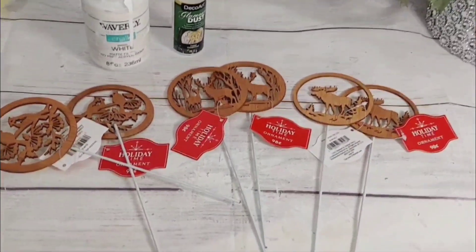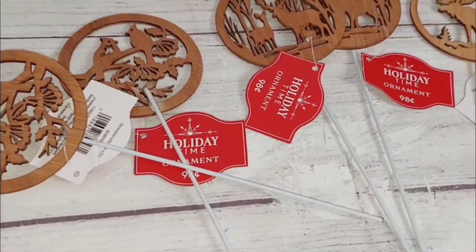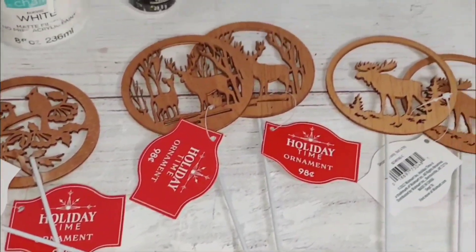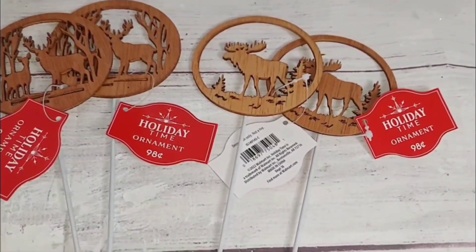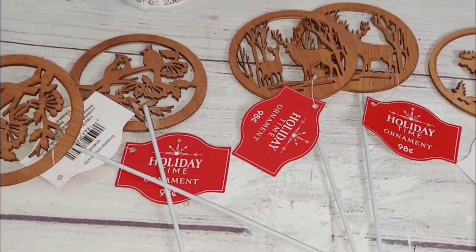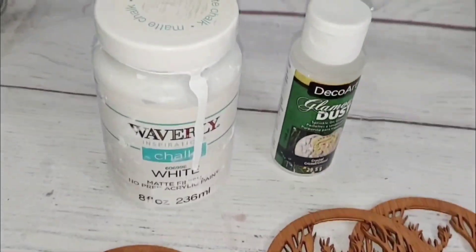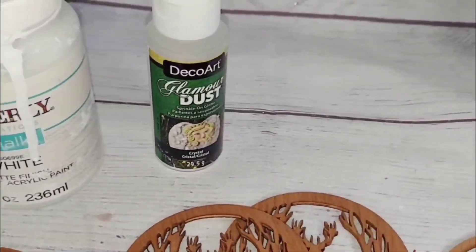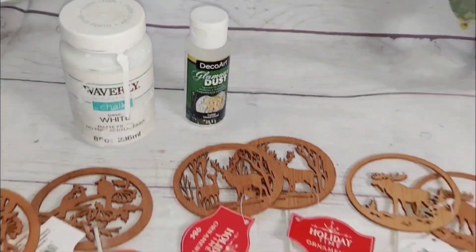We're going to give these adorable ornaments that I purchased on clearance from Walmart this past Christmas season a makeover. They were about nine to ten cents each! We're gonna be using Waverly chalk paint in white and this beautiful iridescent glamour dust that I purchased from Amazon.